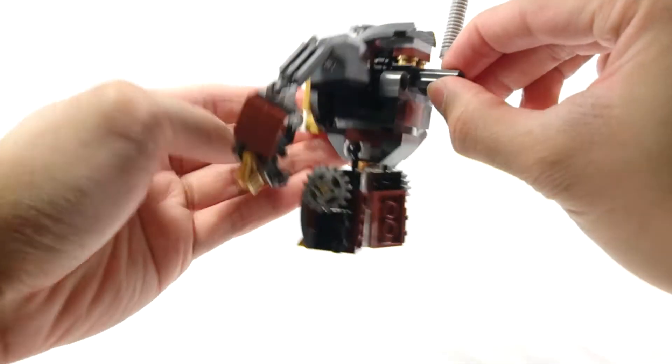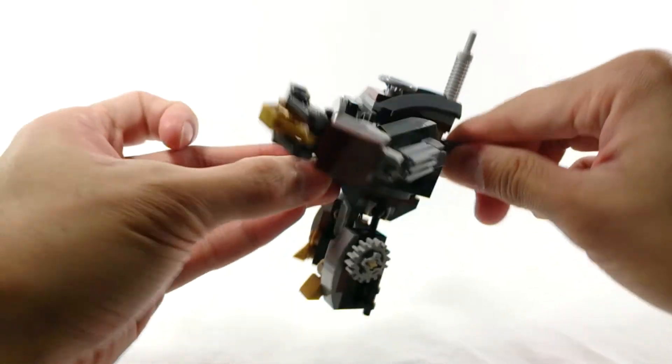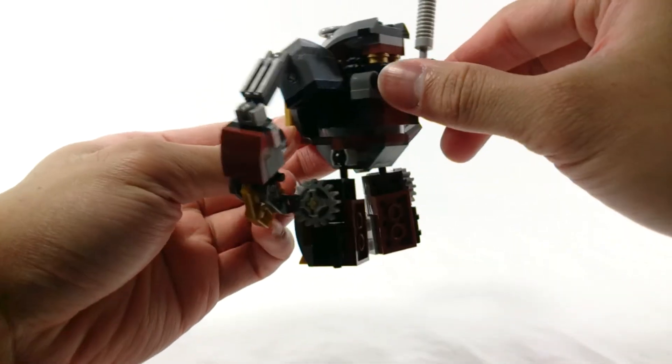There are some gears in the shoulders and in the back, so when you move that, you can see his arms moving up and down — just walking around.